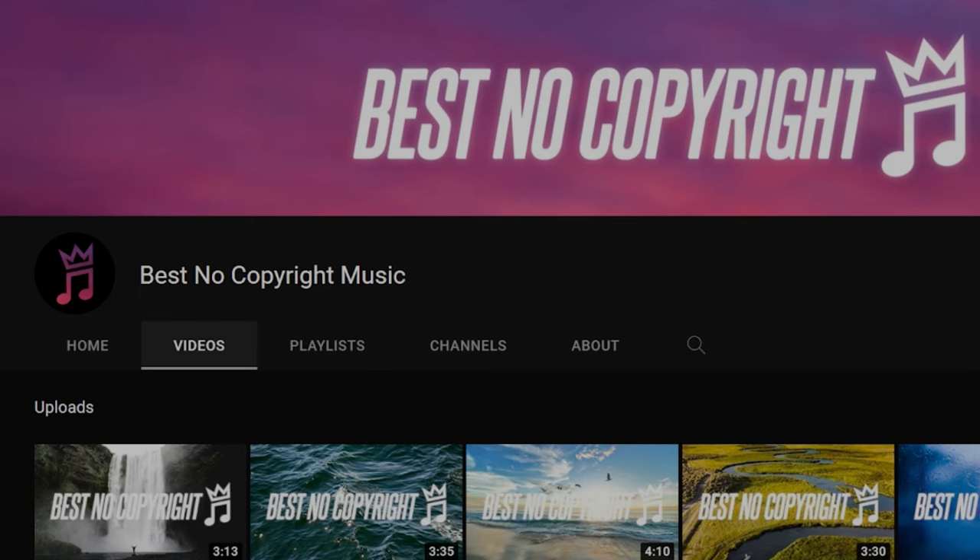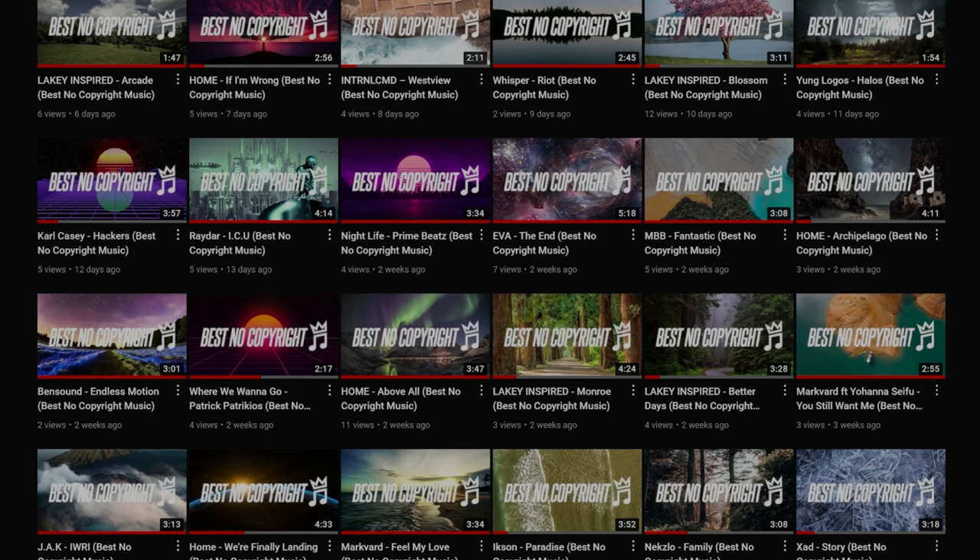This video is sponsored by Best No Copyright Music. I'm often asked where I get the music I include in my videos — the answer is Best No Copyright Music. Link to their channel is in the description.